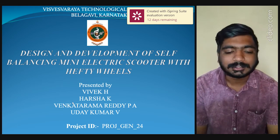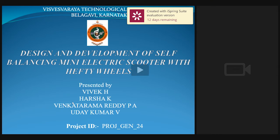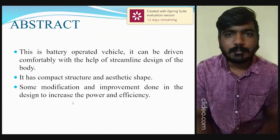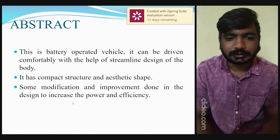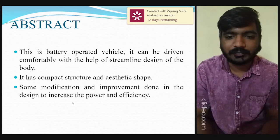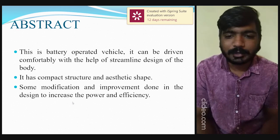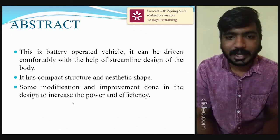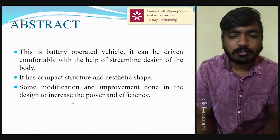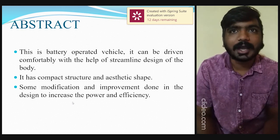Without further ado, let's quickly get into the presentation. Moving on to the abstract of our project: our project is a battery operated vehicle that can be driven comfortably with the help of a streamlined design of the body. It has a compact structure and aesthetic shape. Some modifications and improvements have been done in the design to increase power and efficiency.